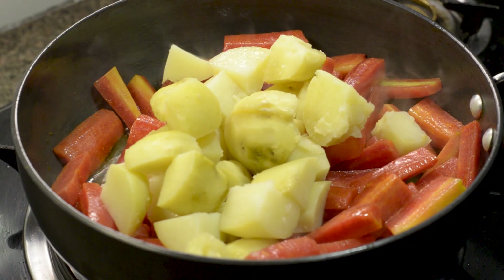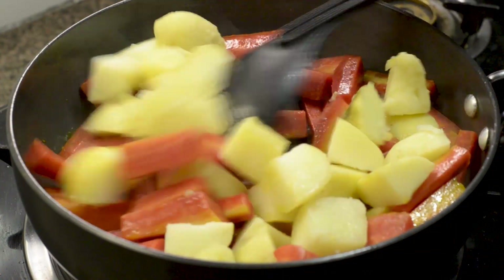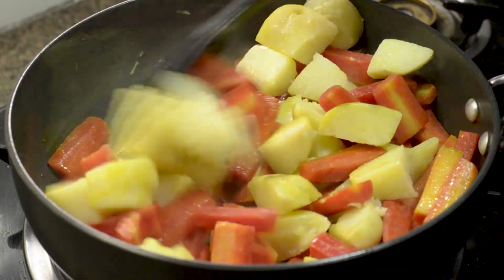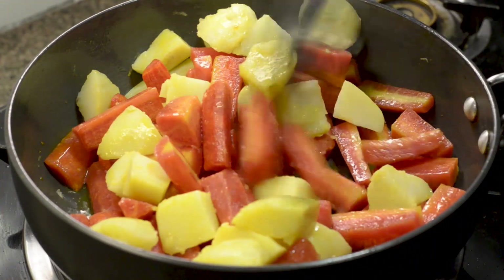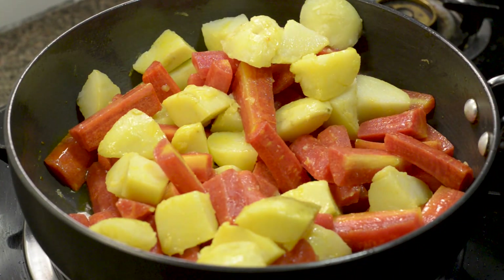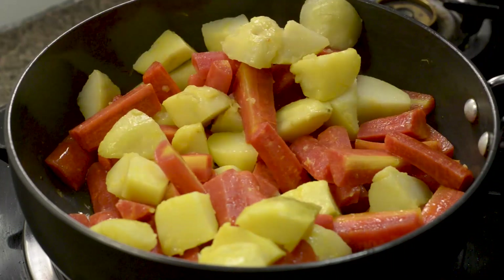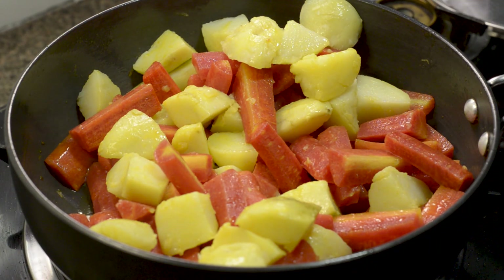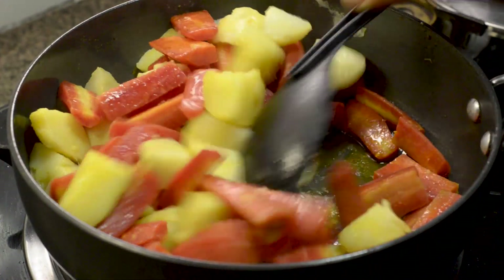Now we add our cut-up aloo. When I boiled the aloo, I added some salt so it will have taste. Now it's done — let's mix it together and close the gas. We will keep it for 30 seconds. The aloo also has a nice flavor. Now we will shift it into a second bowl for the full smoothness.